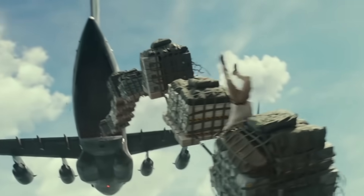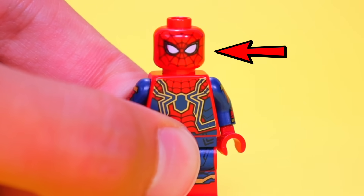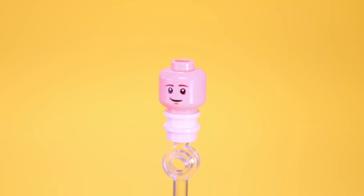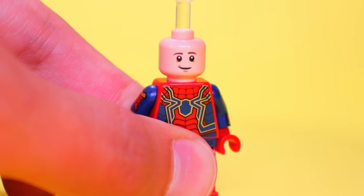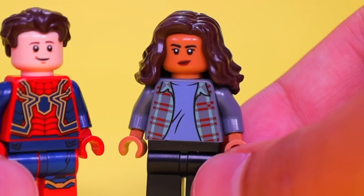My spider senses are really starting to tingle for this next one because I want to make Tom Holland — he's Spider-Man. So let's go ahead and grab this minifigure, remove his head, and replace his headpiece with Marty McFly from Back to the Future. Lastly, I'll throw on this wavy dark brown hair and boom — we have Tom Holland. Since he's Spider-Man, here's a string piece to resemble some webs that he can swing on. And to go with Tom Holland, here's Zendaya.